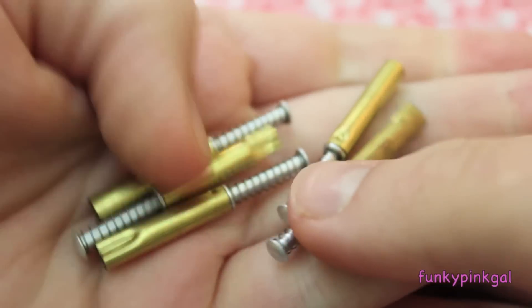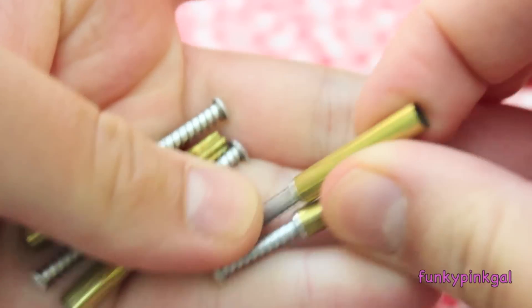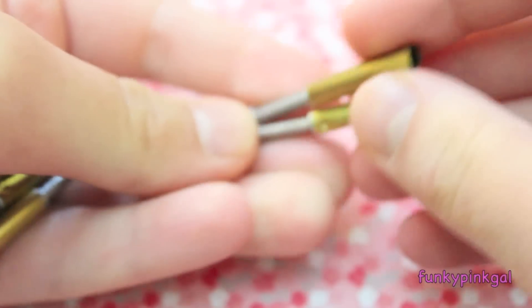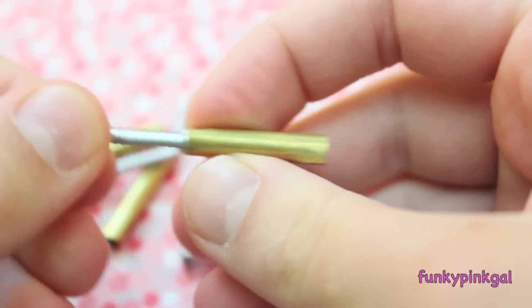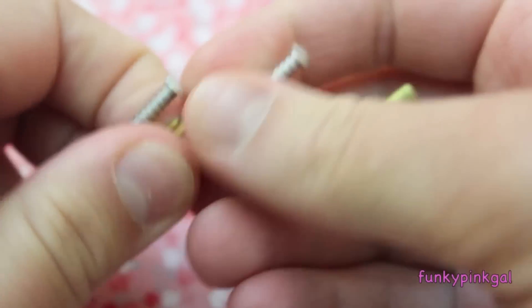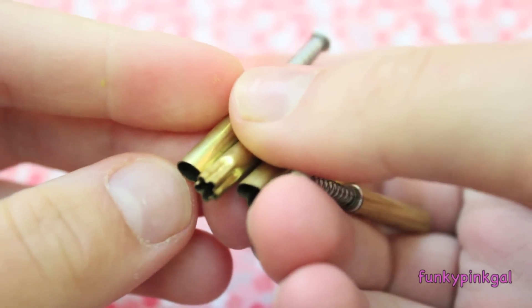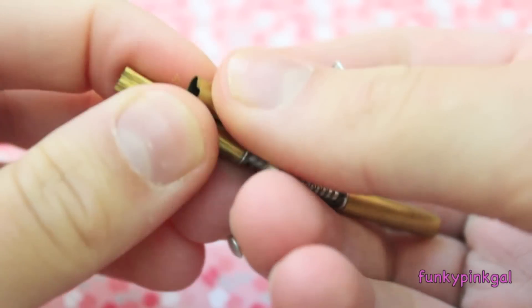Last but not least I have these Kemper cutters, which I just got this summer and I think I'm in love with them. I don't know why I didn't get them sooner. They're really small — what you do is punch your shape out of your clay and then use the little plunger and it pops it right out. I love these because they're so small and perfect for miniature foods. All of these were around ten dollars and I got them off Etsy. I'll put the link down below.